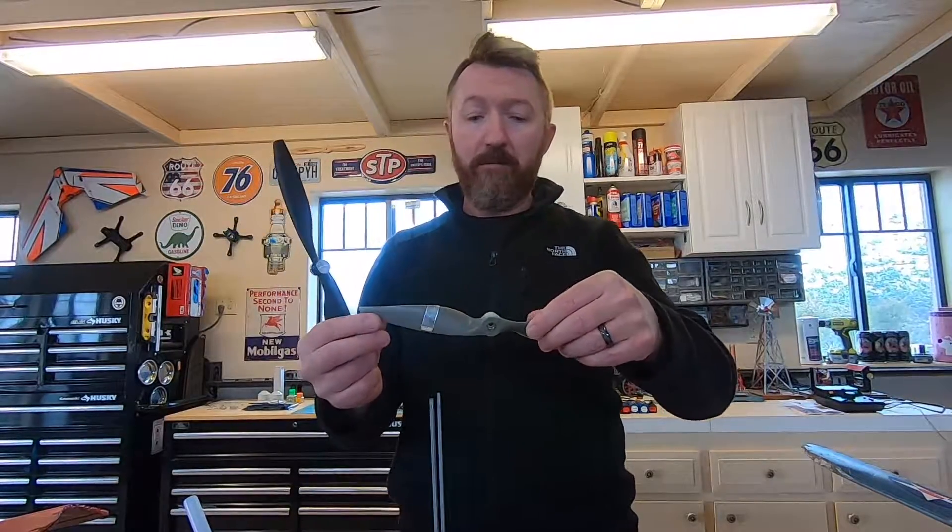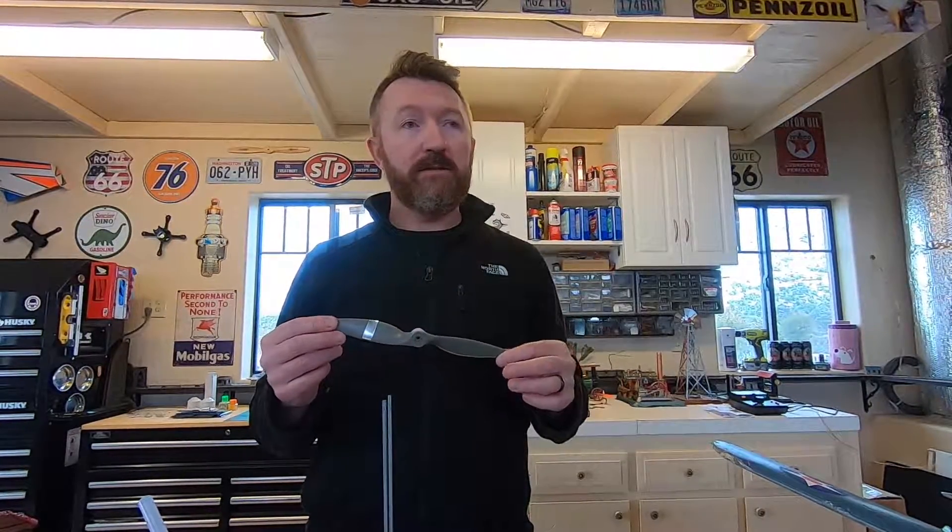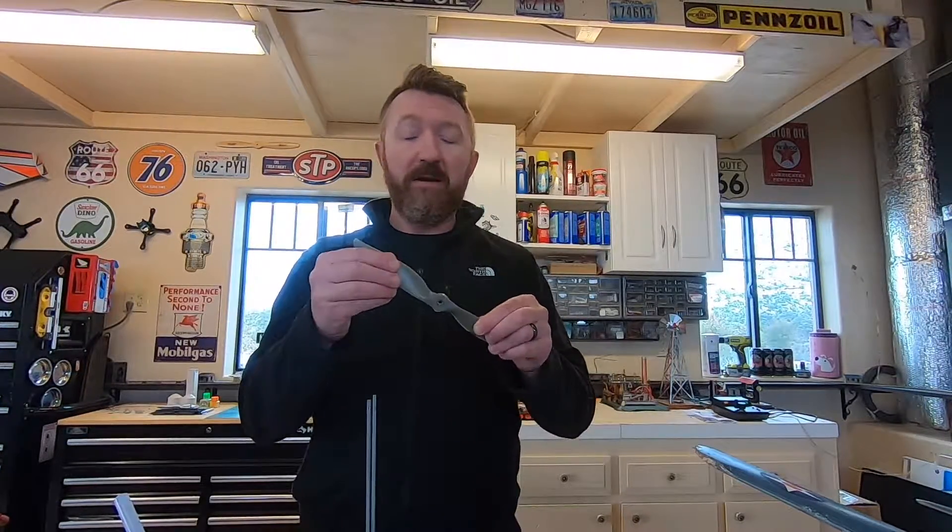Just wanted to show you how we balance propellers. Some require heavy balancing — a big glob of CA and baking soda on the hub — while this one required nothing. It definitely benefits you to balance your propellers. If you're spinning up and you feel the airplane shaking or hear a buzzing sound, your prop is probably out of balance. There are a few reasons to balance them: your motor is going to last longer, it'll run at cooler temperatures, the bearings in the motor will last longer, you'll draw less amps from the battery, and you'll get better aerodynamic performance. If it's vibrating, it's not cutting through the air like it should.